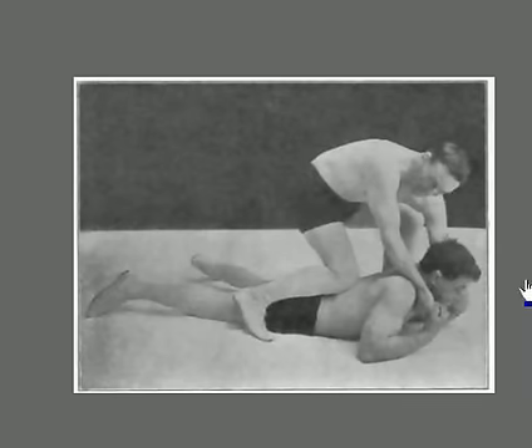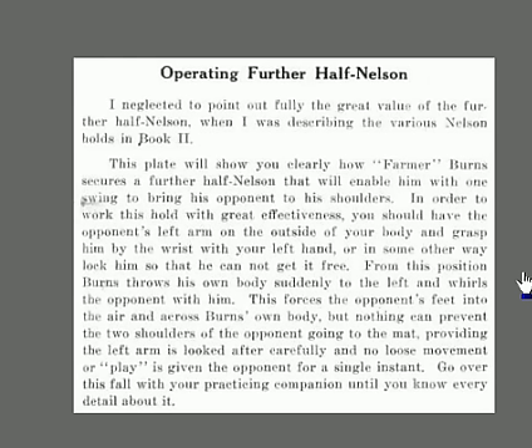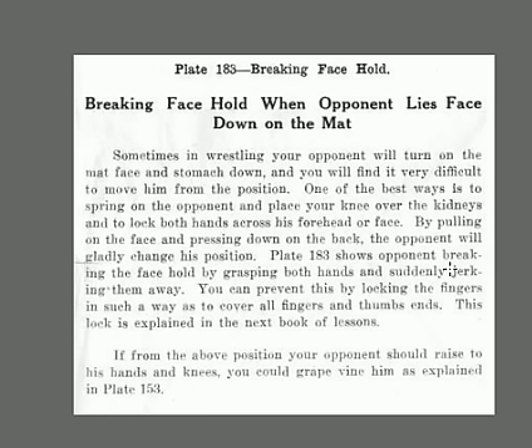This next one looks like a nasty hold — it looks like he's choking the guy to death. This must be the 'Breaking the Face Hold.' When the opponent lies face-down on the mat, you'll find it very difficult to move him. One of the best ways is to spring on your opponent, place your knee over the kidneys, and lock both hands across his forehead or face. By pulling on the face and pressing down on the back, the opponent will gladly change his position. The opponent can break this hold by grasping both hands and suddenly jerking them away — you can prevent this by locking the fingers.